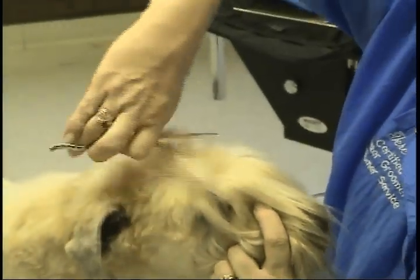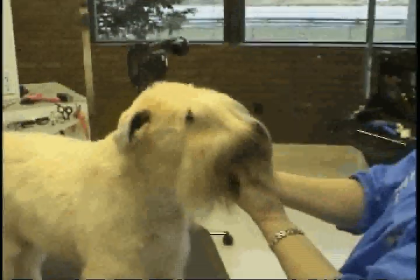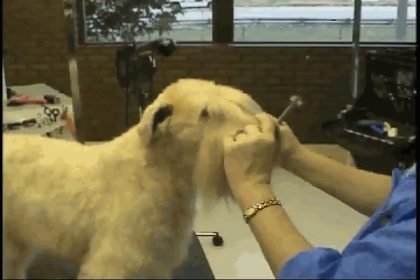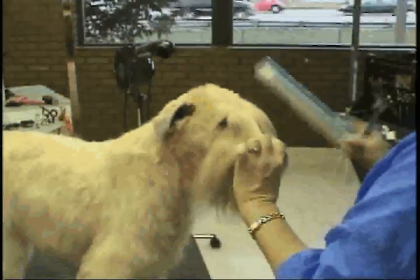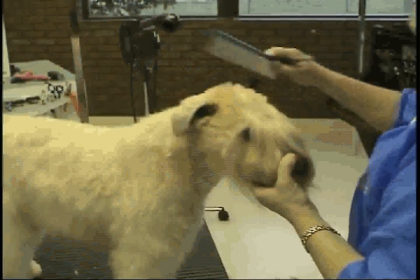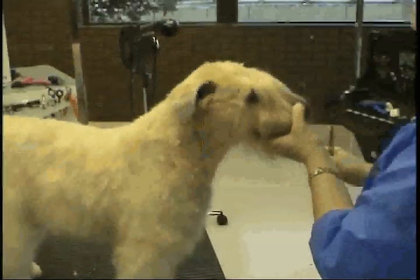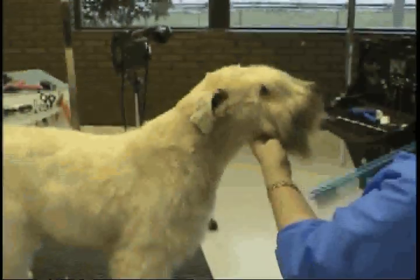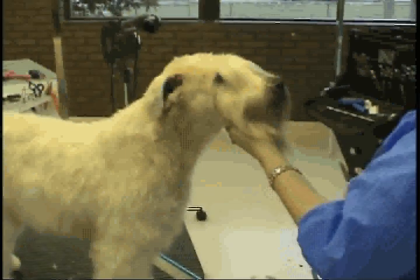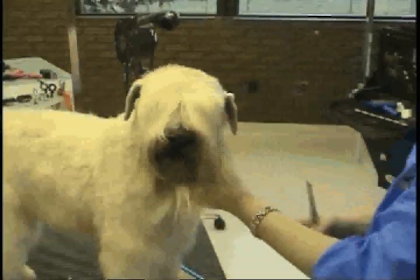For a Wheaton head, you need to have a crescent shape between the two ears and a flat plane on the top of the head. The head should be shaped like a brick, so you do want flat cheeks — nothing hanging past the cheekbone. Where your crescent is, that will blend into your neck. You don't need to leave a lot of neck hair. I don't take a lot of length off of the fall for the eyes — just blend that in. And that is how you do the correct Wheaton head.